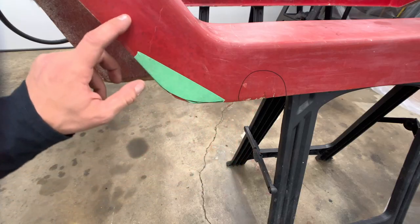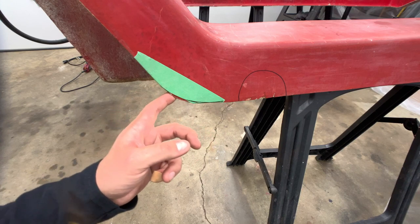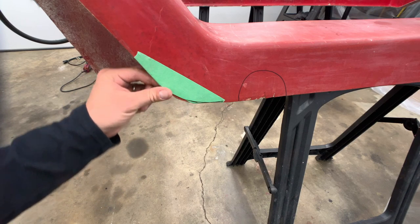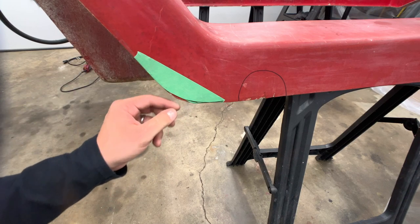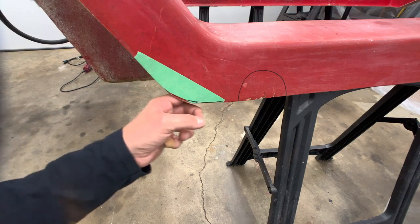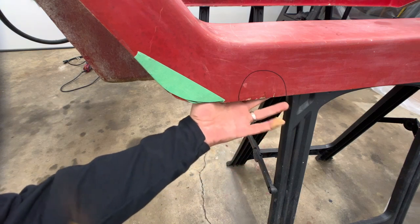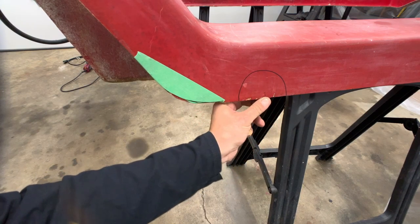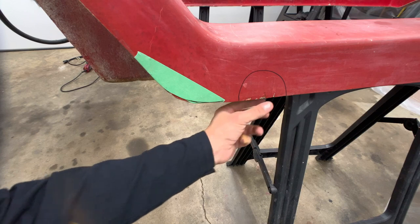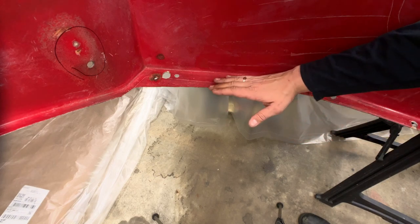Down here at the lower back corner of the body, I don't like the radius — it's real tight and kind of funny looking. We're going to enlarge this radius to mimic more what's going on on the front fender, and it'll also help clean up some of the chips, nicks, and scratches. This big mark here — there's actual damage where it must have gotten hit. It's all chipped out, so this all needs to be cut or ground away, then we'll lay in some fresh fiberglass to reinforce it.